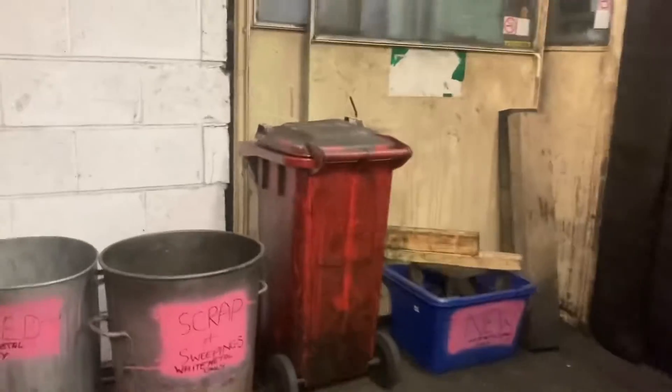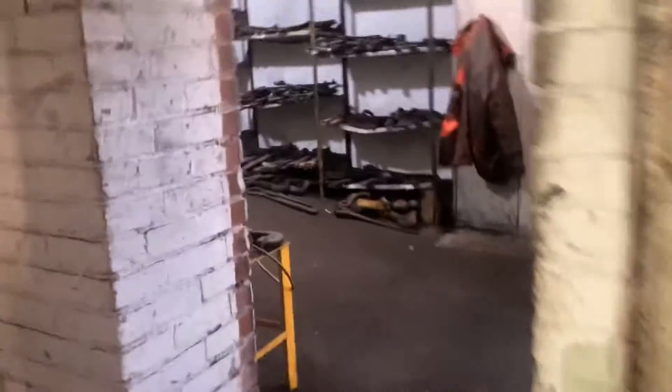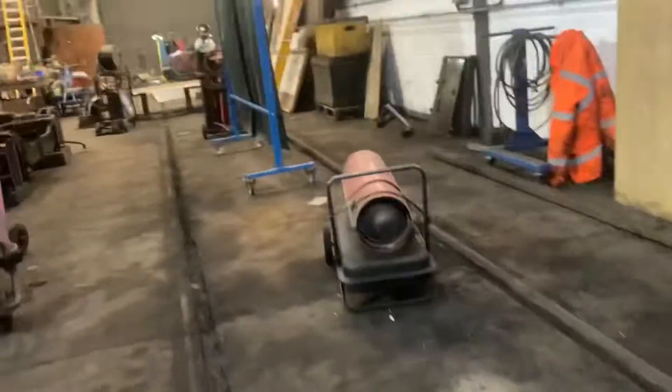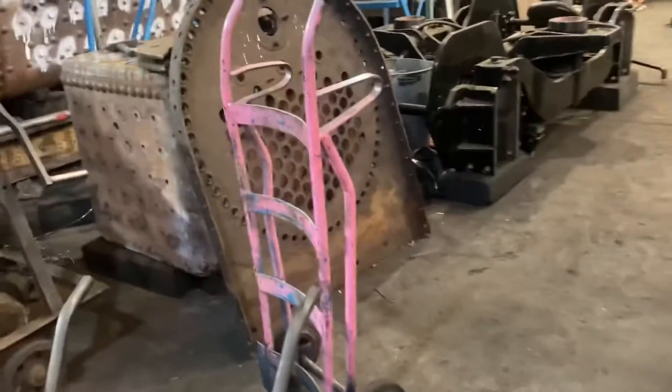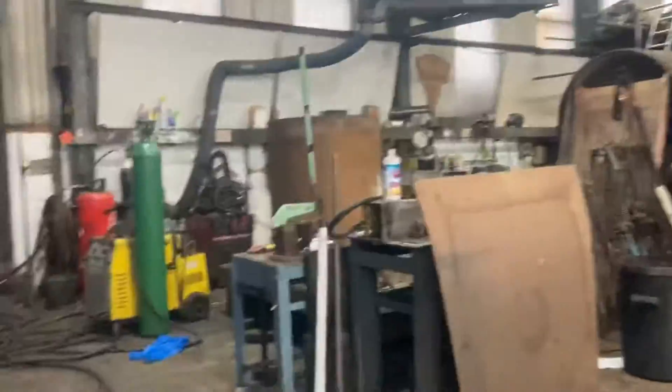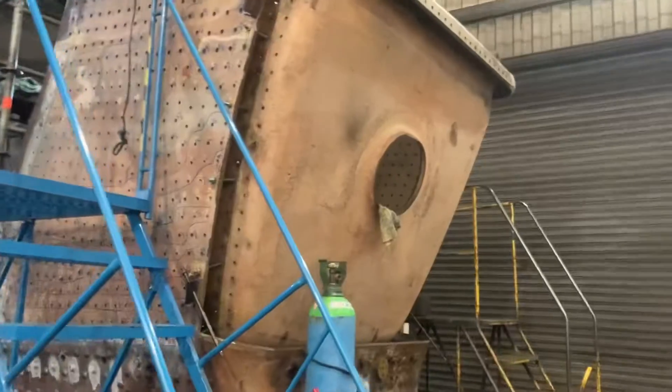Nothing really exciting to show off in here I'm afraid, but come through here and into the boiler shop. Pass the mats and jacks, the plans cabinet, and 75029's axle boxes. Here we are — Heartland's boiler.